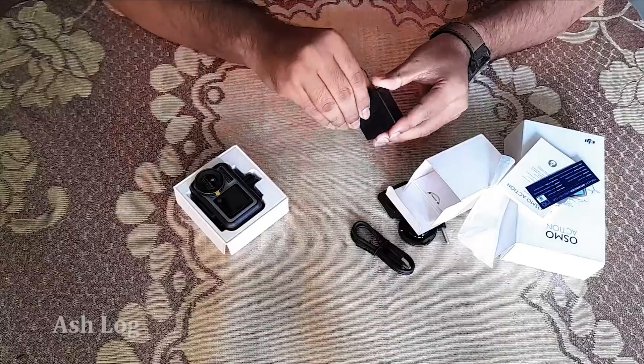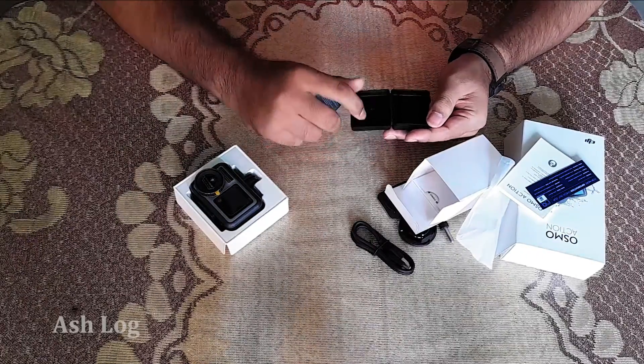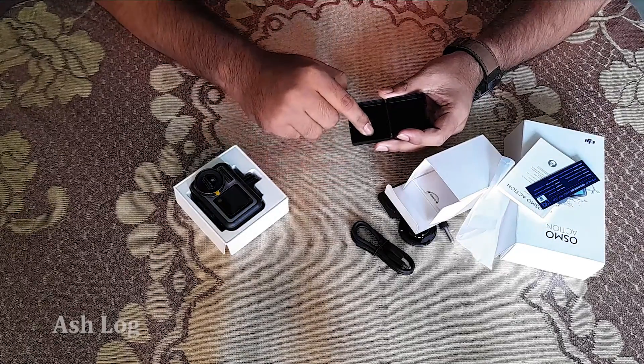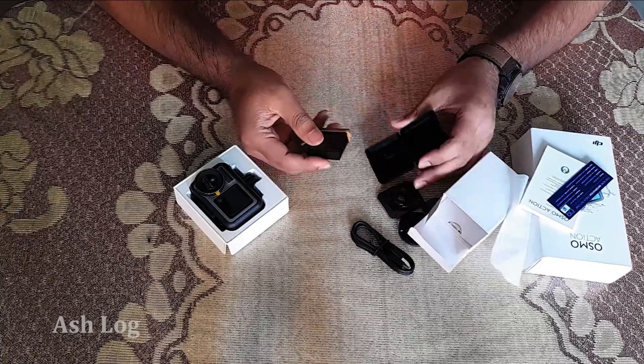There is a box with the battery. There is an extra memory card slot. This is my extra memory card slot, and then we get a nice camera.